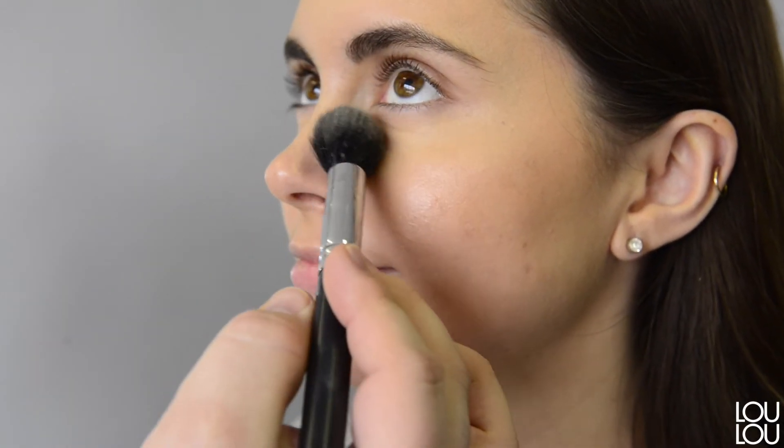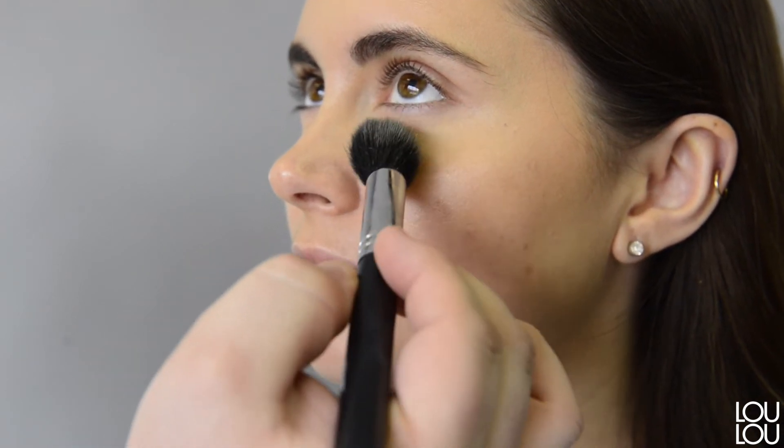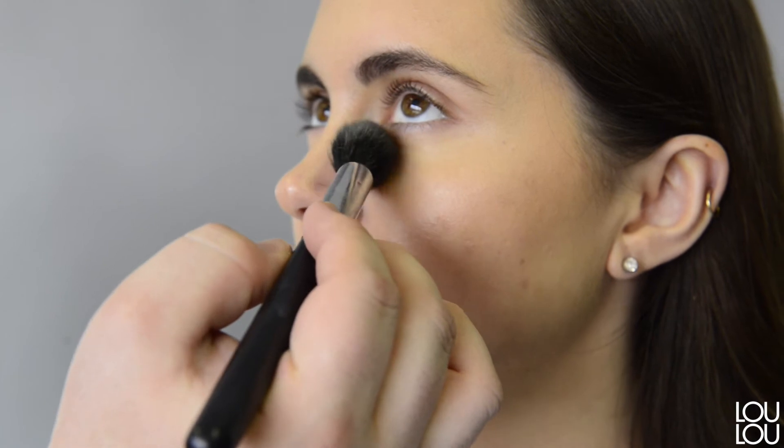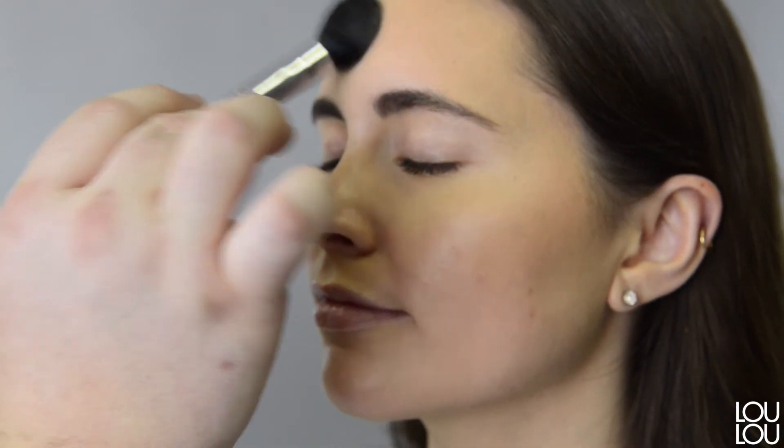We're all done with the creamy texture, so I'm going in with a little bit of powder. I'm using a pressed powder with a slightly yellow tint because Catherine has an olive undertone to her skin. This will just set everything, making sure it stays put and doesn't crease.